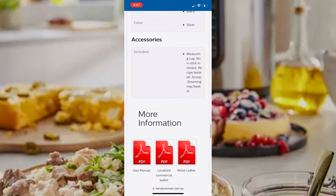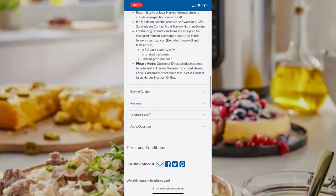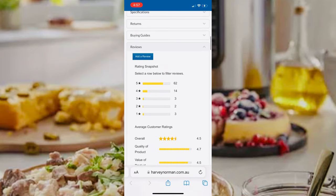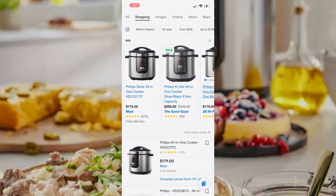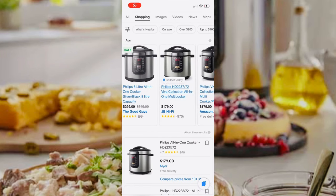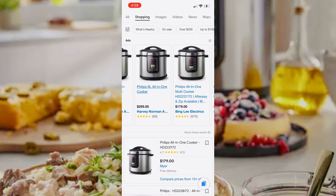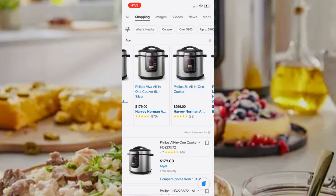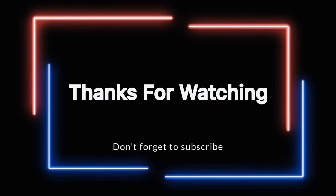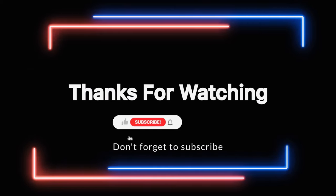You can compare it with other products and choose according to your preference. You can also check customer reviews and ratings, and visit the Philips website. I'm sharing all the prices for different stores so you can compare and check if it's on sale — have a look before buying. Thanks for watching! If you like this video, don't forget to like, share, and subscribe to my channel. Stay tuned for more videos.